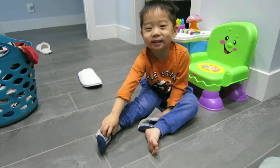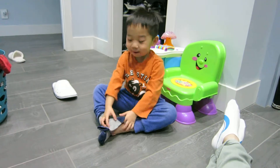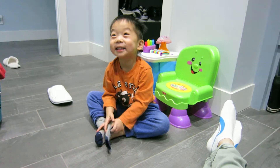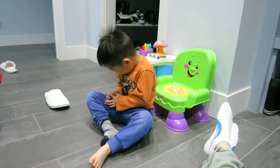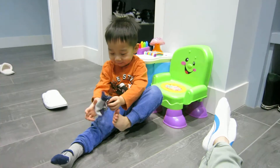Mom, can I do my sock? Yeah, I'll just put on the other one first, and then I'll switch him around. Woo, turn your sock. Okay, Teddy, can you put it on, please? Sure. Thank you.